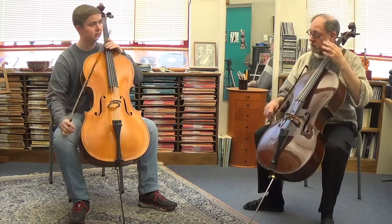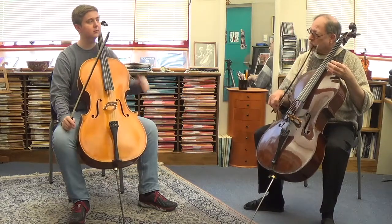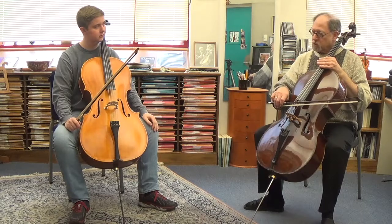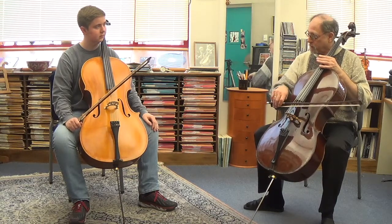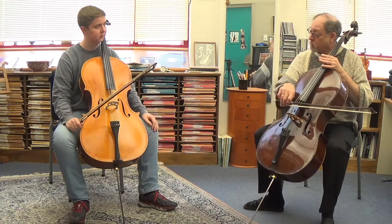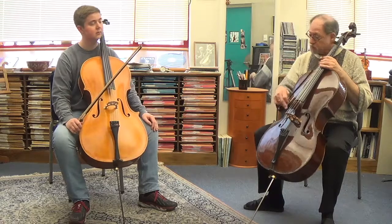Part of this is really just listening and feeling how much is the release of the weight and how much is the bow speed. You have to be a little careful, but another trick is to get a little faster bow speed on the up bow to keep the vibrations going. So you have weight and speed that you can play with, and the sides of the strings.